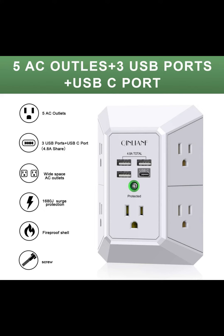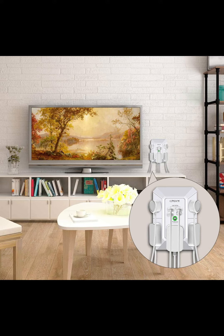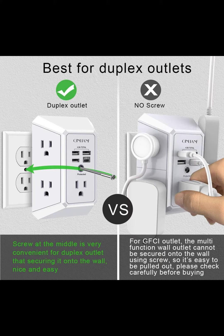Multi-function USB outlet securing onto the wall design. Fit duplex outlet perfectly, just plug in to use. You get 5 AC outlet splitter, 3 sides with wide space in between, for USB charger ports, using the screw at the middle to secure it onto the wall for duplex outlet, so it is not pulled out when pulling the plugged-in devices and losing power.